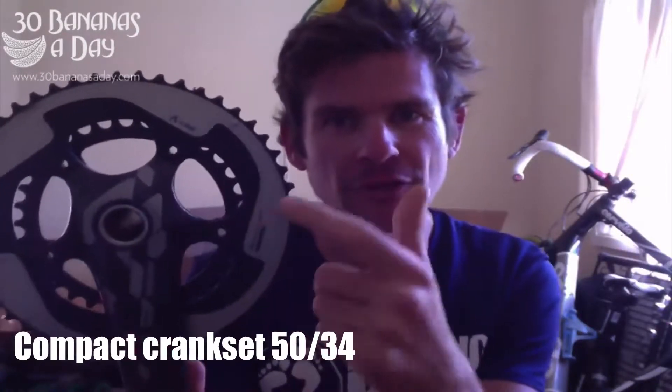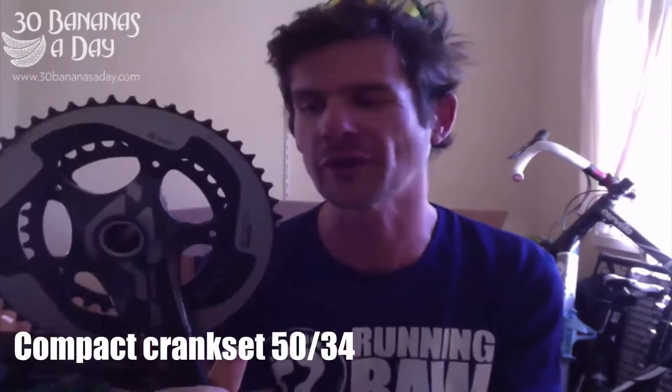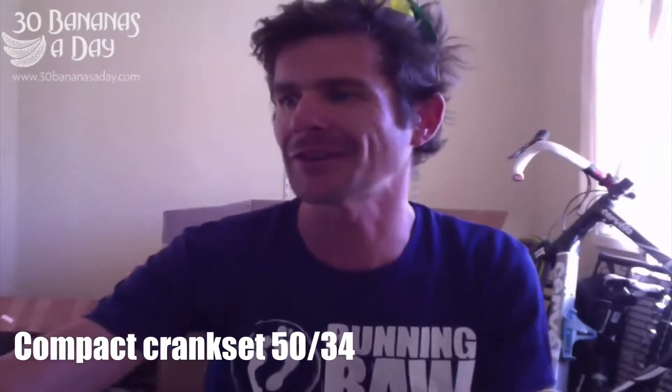On the front chain ring - this is called the chain ring, this is called the crank set, the crank arm, the chain rings. These rings, when they wear out, you can replace them. This is a 50, so it's 50 teeth. If we count the teeth, it's 50 teeth on the big one. The little one is a 34. So what I recommend is a 50/34 on the front and a 28 or a 32 on the back if you'd like to do the climbing. It's going to give you a better cadence.